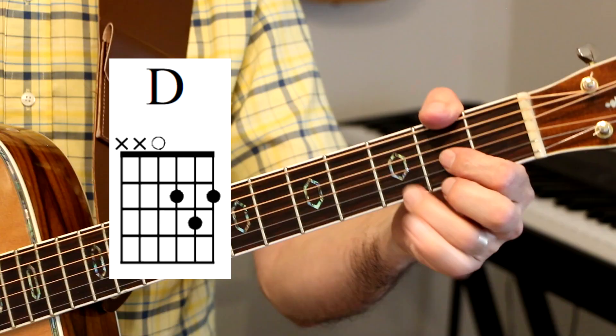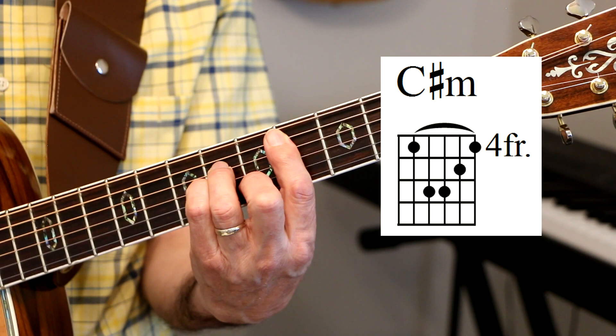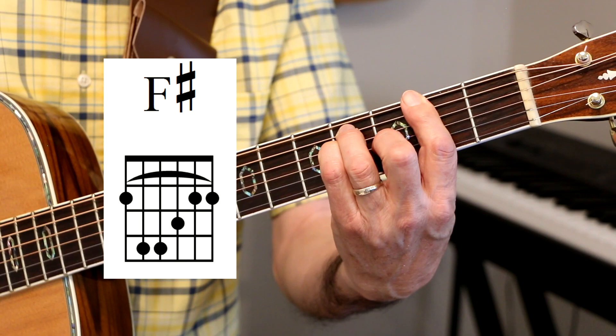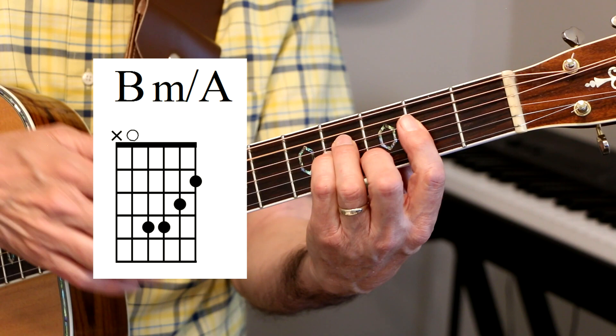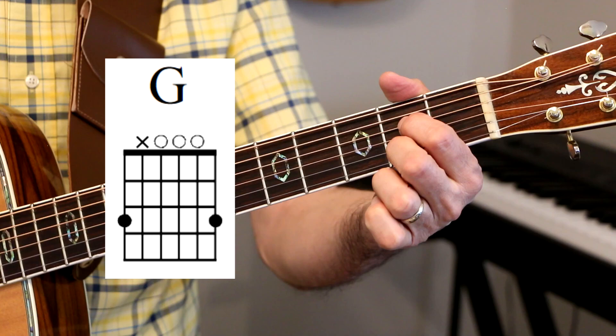Let's get into it — I'll show you the chords. The first chord is a D chord. The next chord is C sharp minor, to F sharp, to B minor. Then I let go of the B on the second fret A string. I'm still playing the B minor chord with the A bass. Then we go to a G chord, A7.